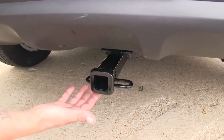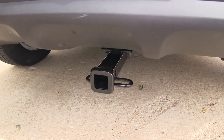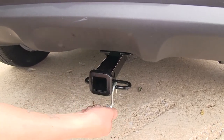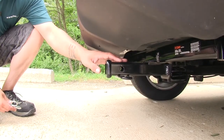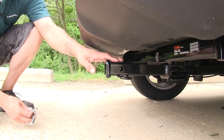The safety chain loops are going to be a rolled steel stock style welded to the bottom of the receiver tube, and as you can see we're not going to have any trouble getting most sized hooks on or off or worry about interfering with anything. Our hitch is going to use a standard half inch pin and clip, which is included, so you're not going to have to worry about picking one of those up.